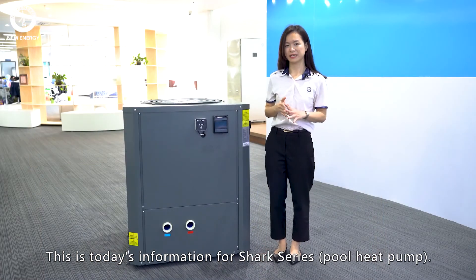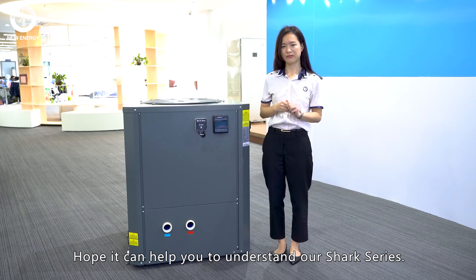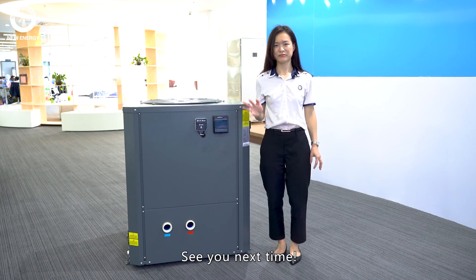This is today's information for the Shark Series. Hope it can help you to understand our Shark Series. Thank you, see you next time.